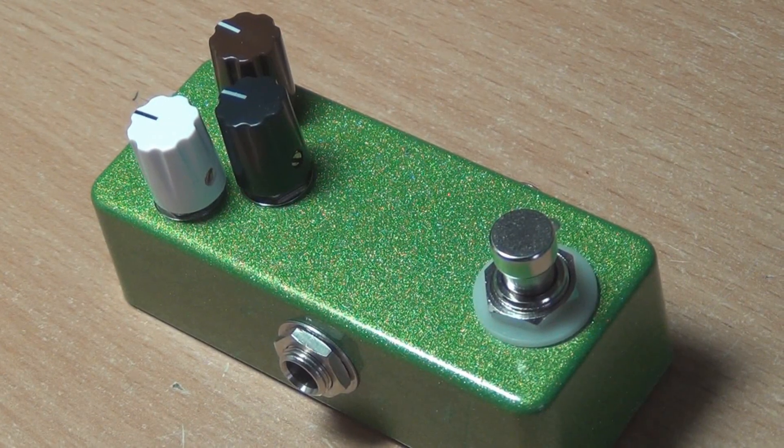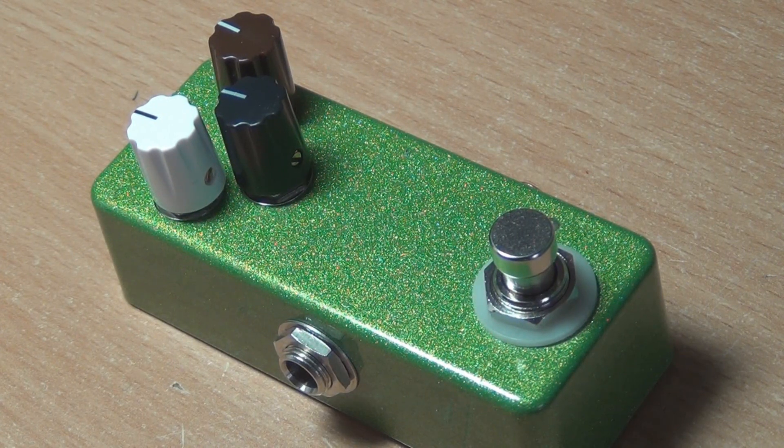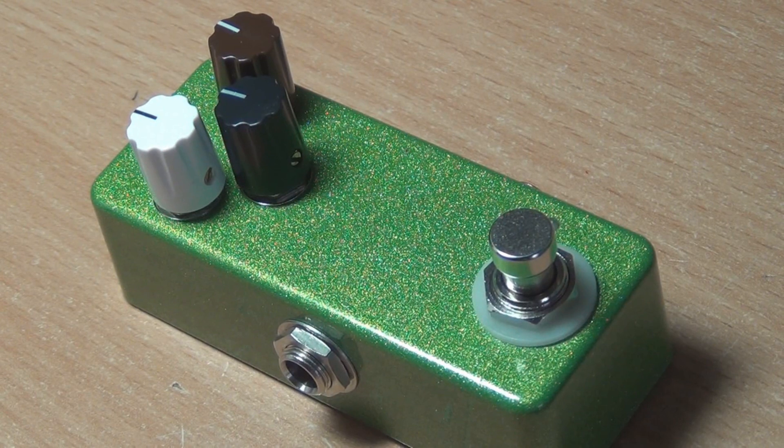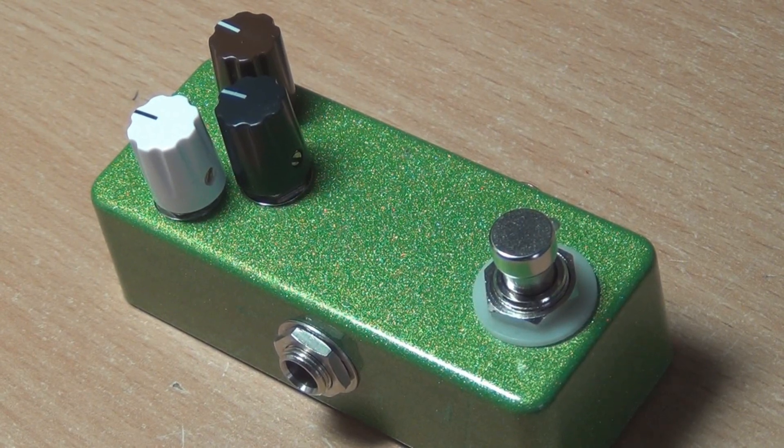G'day everyone, this is the build report for the FaceMaster. FaceMaster is a fuzz face with tone control, charge pump, bias control, and it will fit into a 1590A without any special hardware. I'll explain what that means in a moment in case you're not too familiar with how 1590As work.